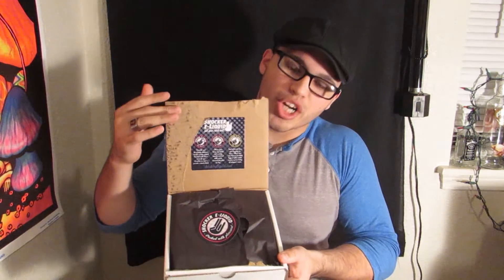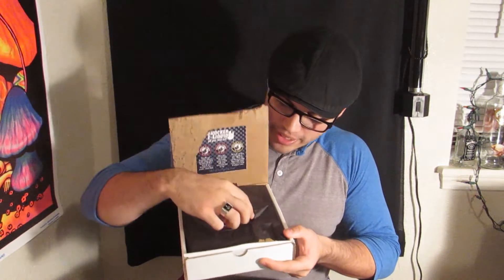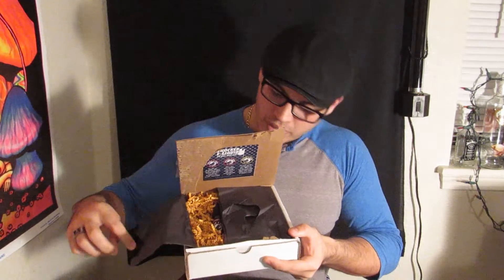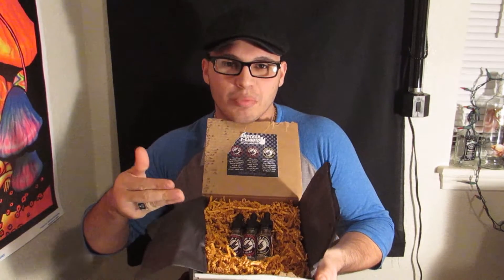You got the flavoring profiles in here. A little pissed off that it ripped the corner, but it's okay. Open it up and you got the juices. Anyways, I really do appreciate it, guys — them sending me out this. They sent me a little card here, and it made me smile. It's always the little things in life that make you smile.